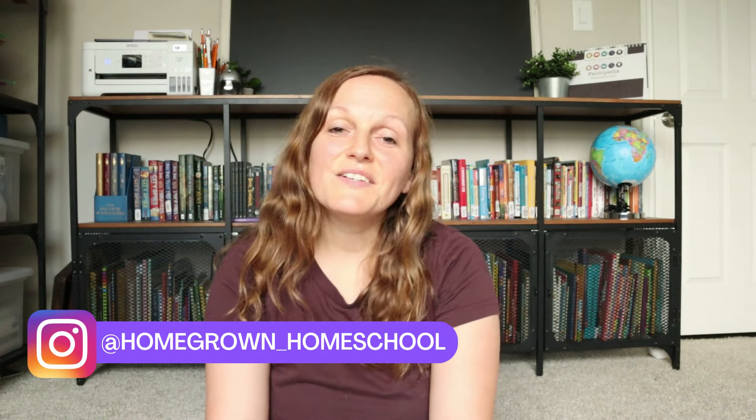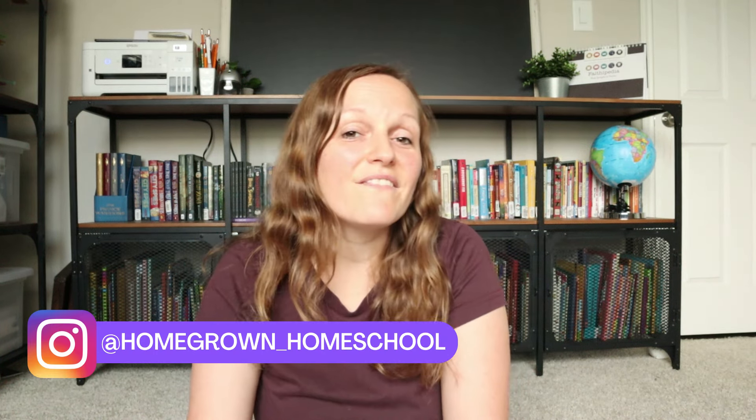Hello everyone, welcome back to my channel. If you're new here, my name is Shauna. I have five kids and I'm currently homeschooling two of them. Today I'm going to be sharing with you guys what we are using for our second grade curriculum.